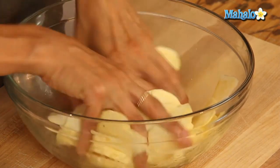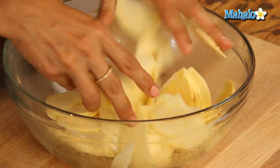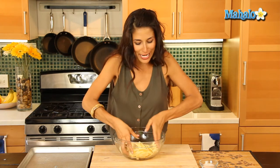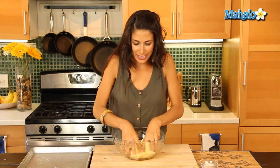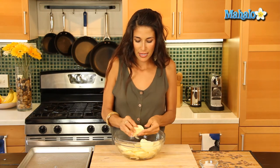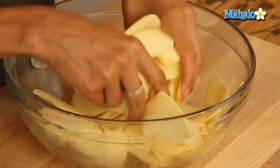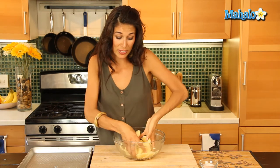Once it's all mixed together, I'm going to break it up — I just use my hands. Get in there, don't be afraid to get your hands dirty. Just mix it up and make sure each of the slices has olive oil, because the fats are going to help you absorb the beta carotene that's in this sweet potato.